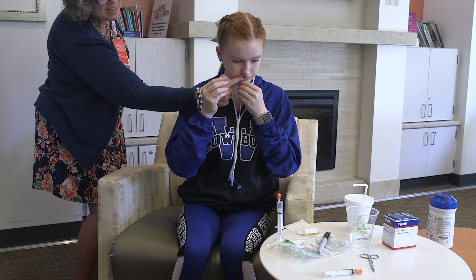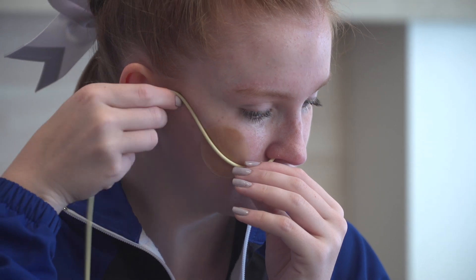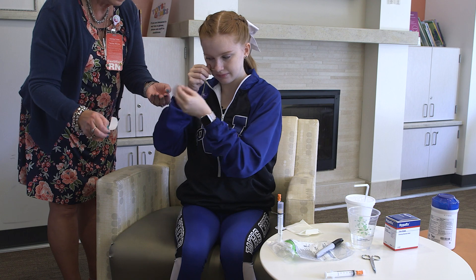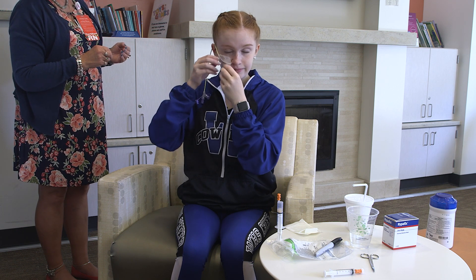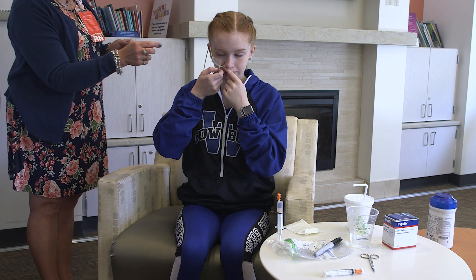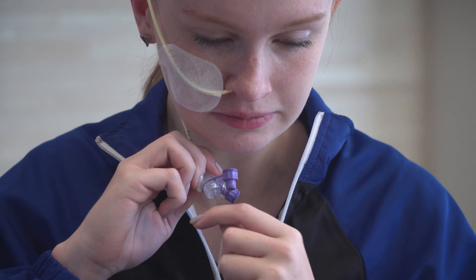Secure the tube by placing the tube over the duoderm, then applying the Hypofix tape, or however best meets the patient's needs. Withdraw the tube immediately if the child's color becomes blue or they develop breathing problems — this is a sign that the tube may be in the child's lungs instead of their stomach.